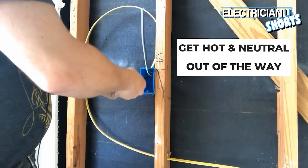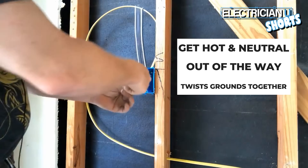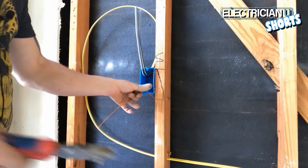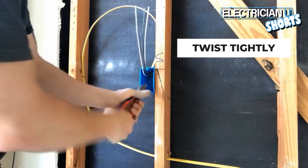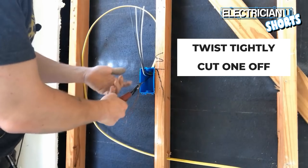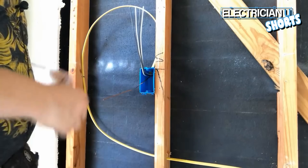The first thing I do is get my hot and neutral out of the way, and get my grounds twisted together. Just make an X in the back of the box and twist a couple of times. Then I take my pliers and pinch and twist them even harder so you have a really nice bond — there's no way those are going to come untwisted. Then you cut one of them off, which just leaves you one tail, and that ground is going to go on the switch itself.